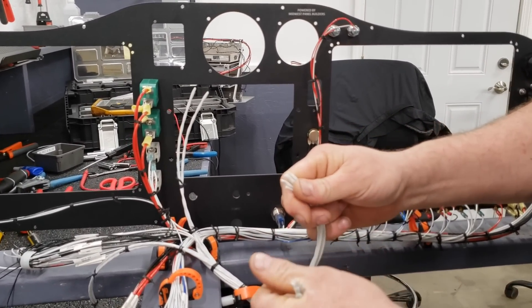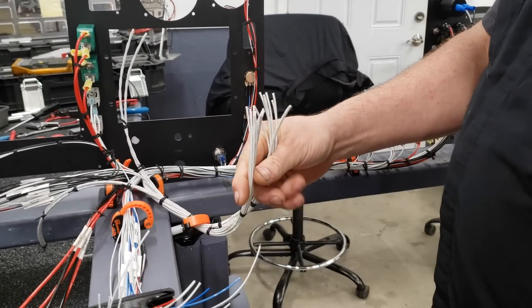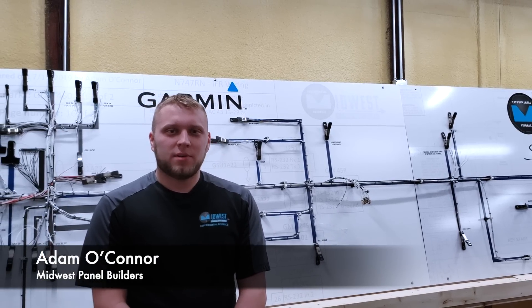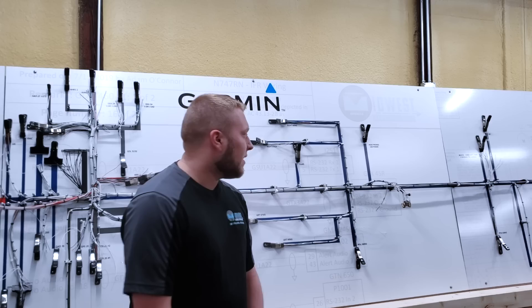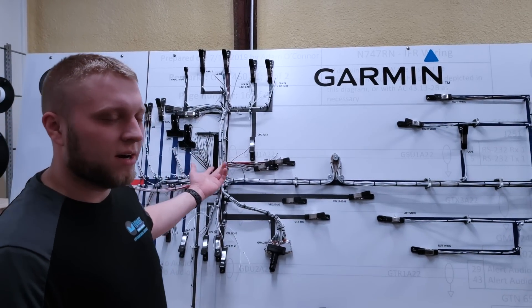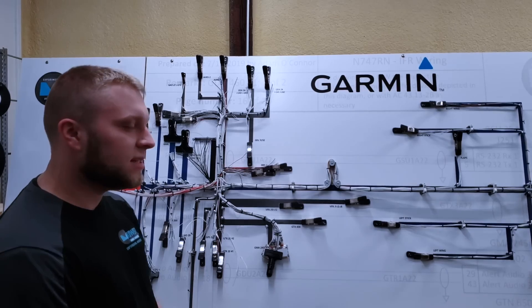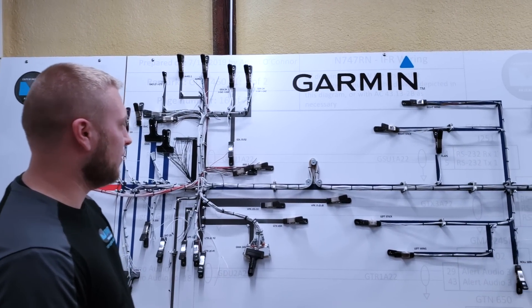We're going to be talking to Adam. He's going to give us a tour of the shop and show you some of the things that go on in the background, some of the technical aspects. Hi, I'm Adam from Midwest Panel Builders, welcome to our build facility. What we've got here is the Sling TSI boards for the harness. This is an example of a harness we're building right now, and it's going to be pretty similar to how Mojo's harness is going to look when it comes time to do the full build.